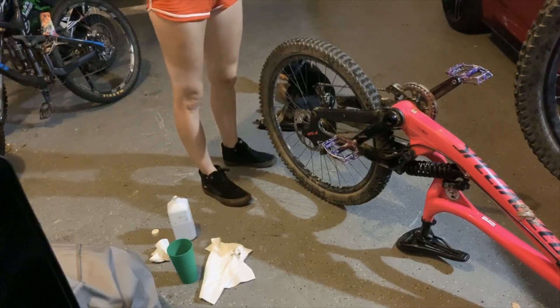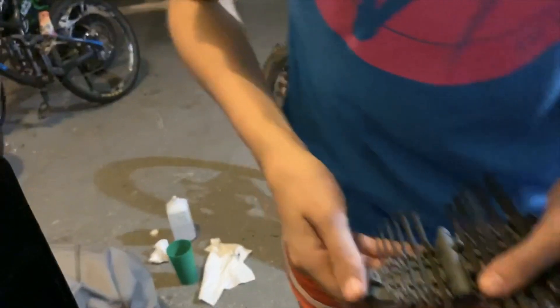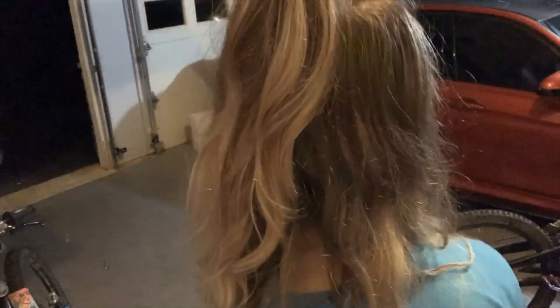Good news is I found the missing allen key — it's funny how life works like that. Not gonna lie, it's really humid and sticky. Look, it's 12 o'clock at night and I'm sweating — it's hot. Look at my hair, it's all humid. Okay, let's see if these brakes work.